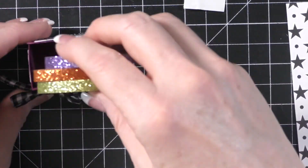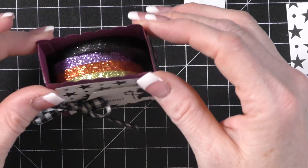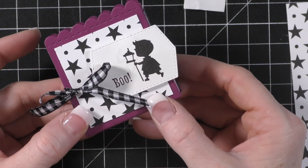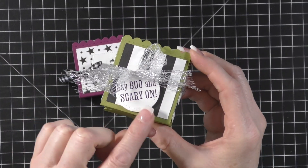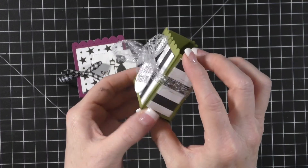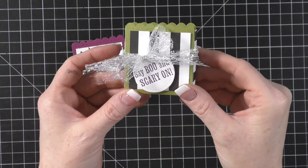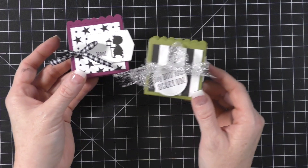Oh no — I smeared it! The ink wasn't dry, that's a bummer. The fun thing is all four washi tapes fit right in this little tree box — I think that's how I'm going to store my washi here on my desk while I'm using it. Here's this one, and then let me show you the green one I decorated — I just added a little bit of ribbon and stamped on a circle die that says 'say boo and scare on' in blackberry bliss.